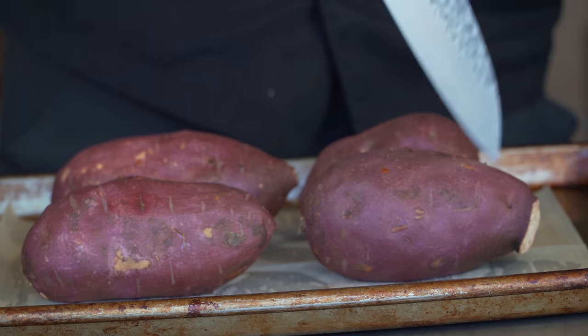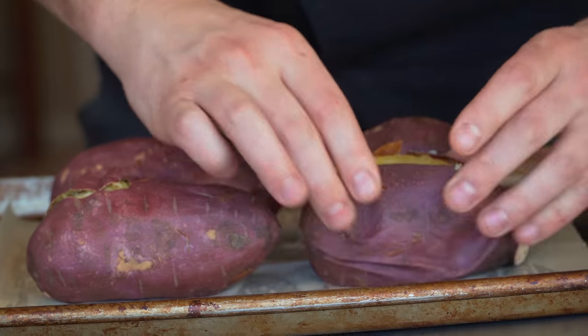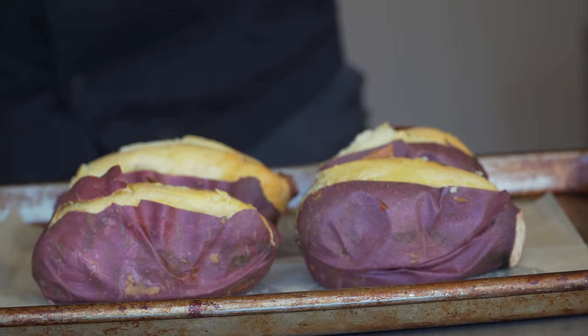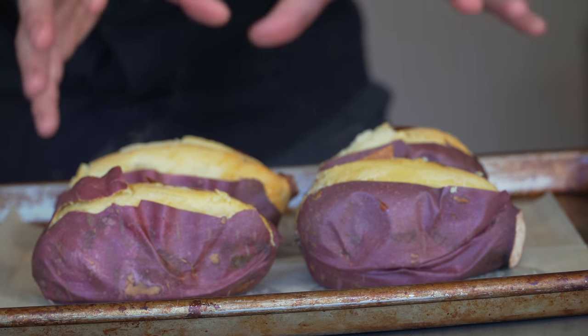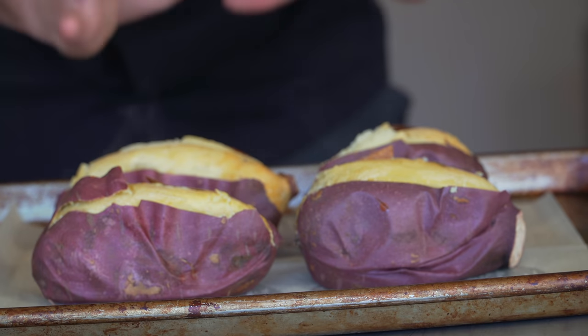I'm going to make a little slit and just peel that skin back a little — really hot — and I'm doing this so that the heat will escape faster. I just want to let these cool for about 10 minutes and then scoop out the flesh and puree it with the dairy ingredients while everything's still hot.